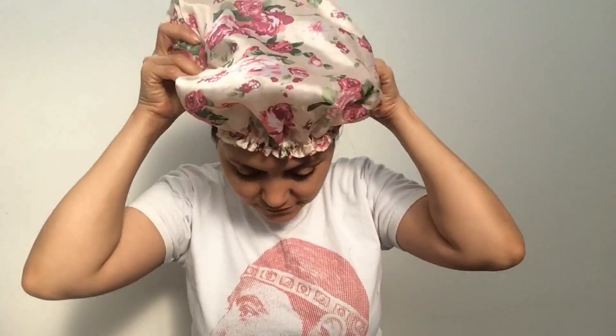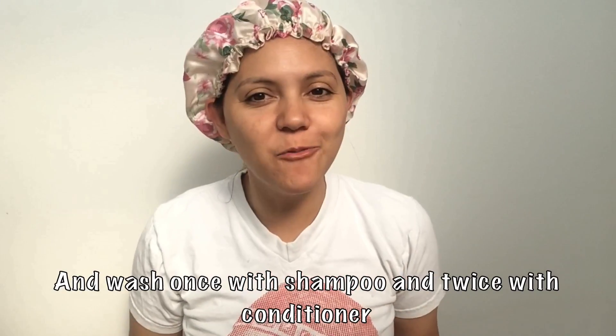Something I recommend every time you use a natural treatment is to do a five-minute head massage. Make sure you massage the scalp to promote blood circulation, activate the hair follicles, and make new hair grow. Once you have finished, do a bun in your hair and cover it with a shower cap.